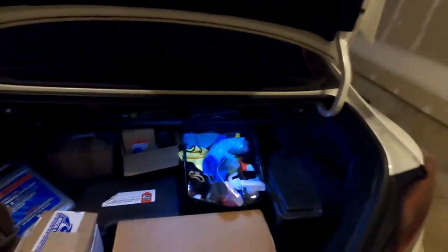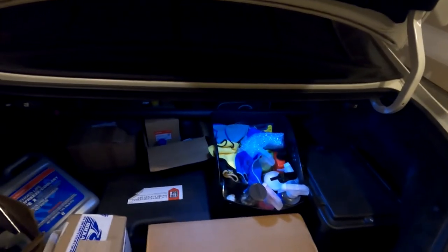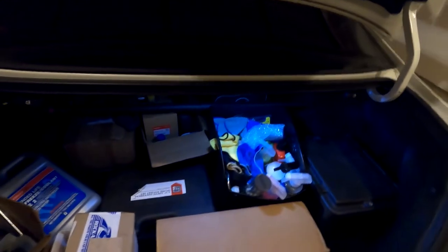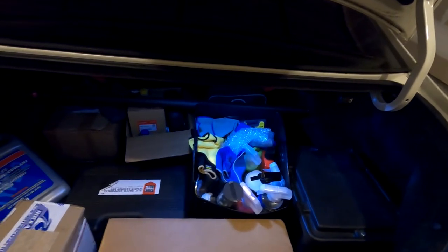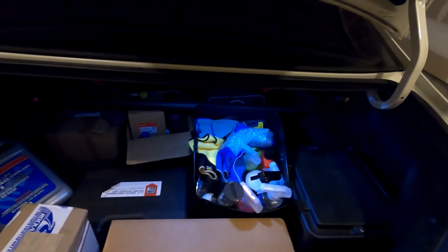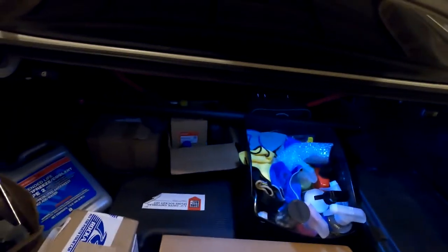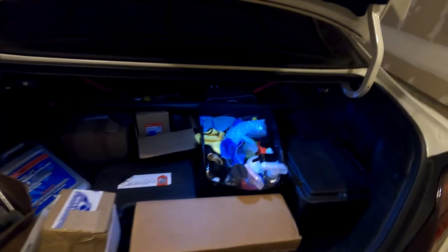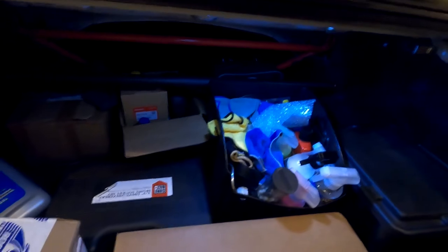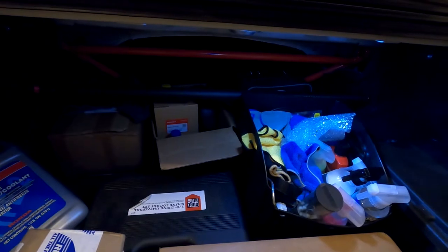I was a little frustrated because it was late. I was just like, I'm just going to finish this up, install it, test it. And it didn't go as smooth. Usually when I install a part I go test it out, but I was so frustrated I just said forget it. So I finished up, cleaned up, parked the car, and forgot about it. The very next day I get in my car, completely forgot I installed it.